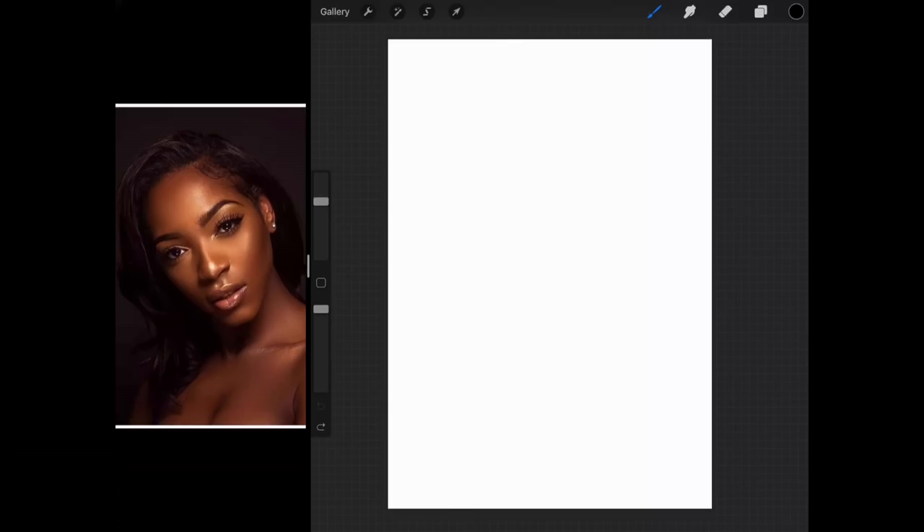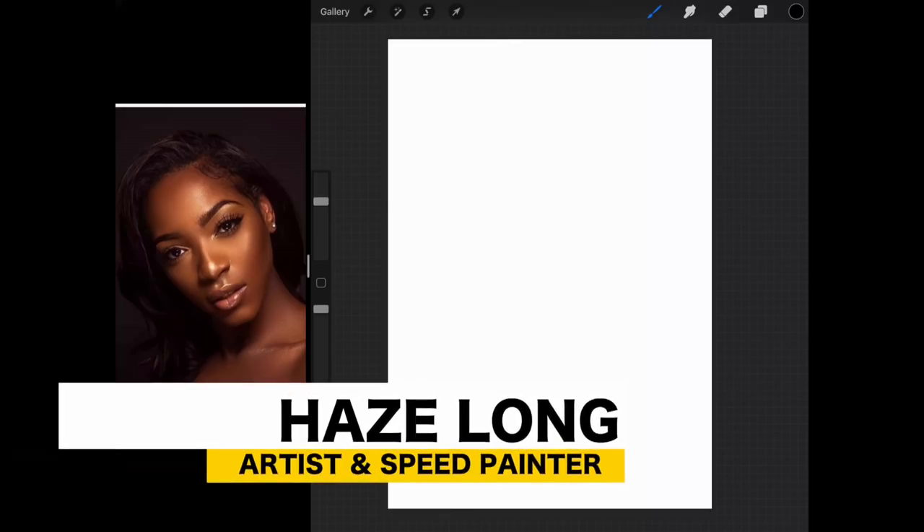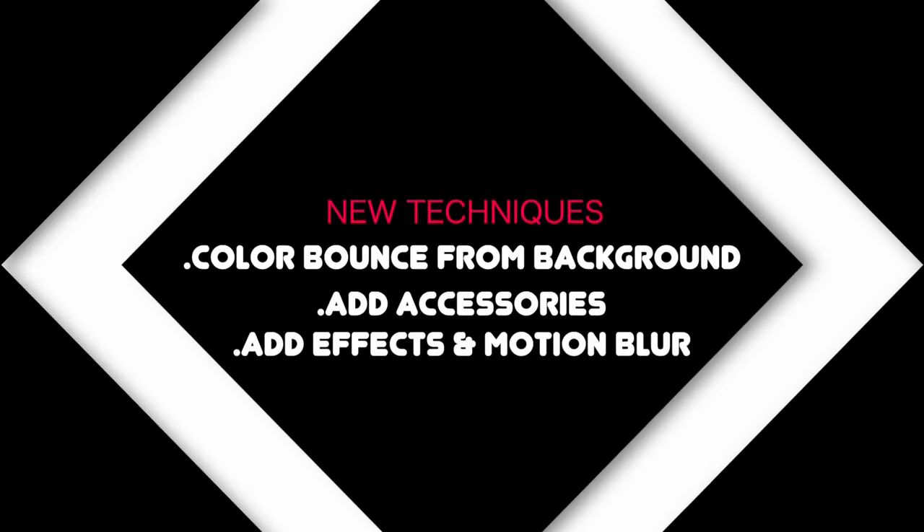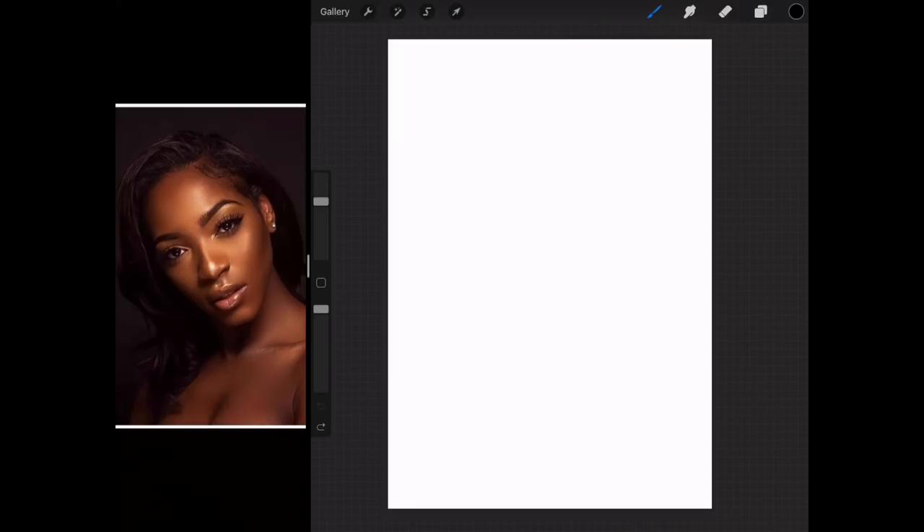Hi guys, Haze here from Malaysia. I'm an artist and speed painter and today I'm going to respond to one of the requests which is a dark skin portrait tutorial on Procreate. So let's get started.